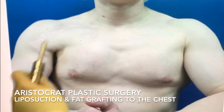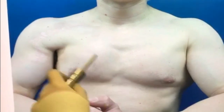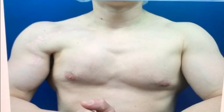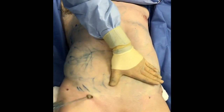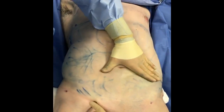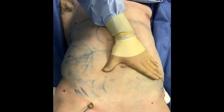This gentleman had a pectoral major tear when he was working out. It was repaired but he has an asymmetry and the right side of his chest is much smaller. So we're going to fat graft it today. We're going to sculpt his abdomen, love handles, and flanks, and prepare the fat for purification and putting it back into his right chest.